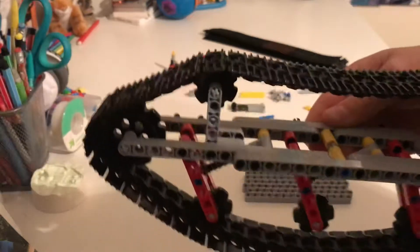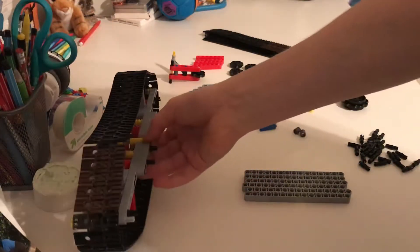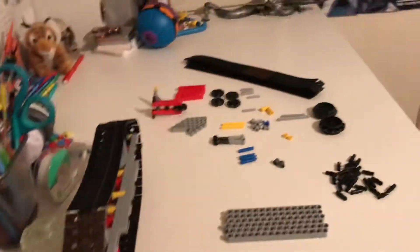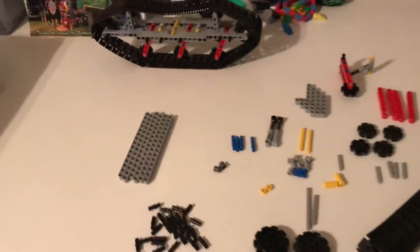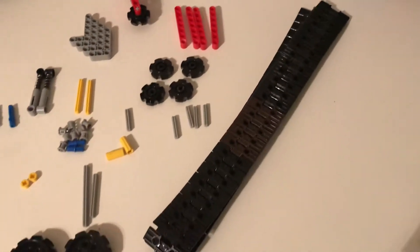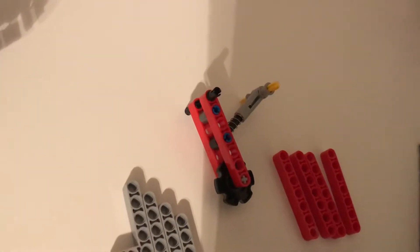I'm going to be showing you how to make the other side. This would be the left side of the vehicle, but it doesn't really matter which way you put it. So I'm just going to put that aside. First I'm going to show you the pieces. These are the pieces that you are going to need. You're going to need 29 of those black pins and 53 tracks. And then I've already made one of these.